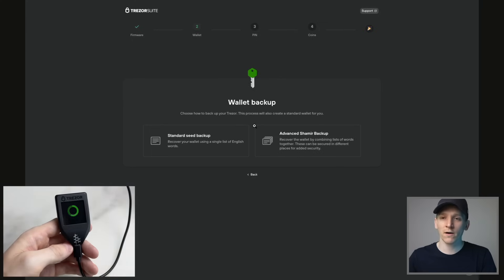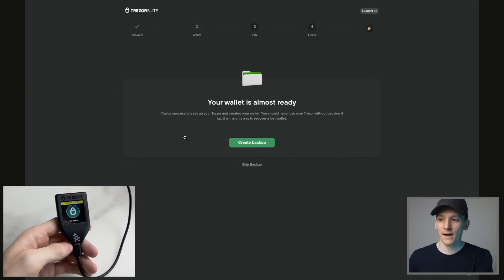Now it's going to ask you which type of wallet you want to set up. This is unique to the Model T in that it allows you to use advanced Shamir backup, which combines lists of words together — a much more difficult type of seed phrase to crack and more complex. We're going to set up a standard seed backup, which is a list of 12 to 24 words — in this case 24. Click on standard seed backup and select create backup.